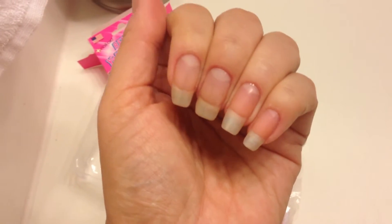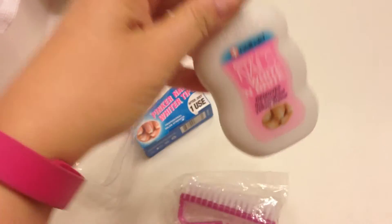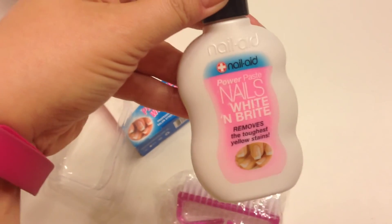As you can see, there is no yellowing whatsoever on my nails. I love it. This product is a great product. Like I said, I found it at Ross, it was discounted for four bucks. You got to get it. It works great.